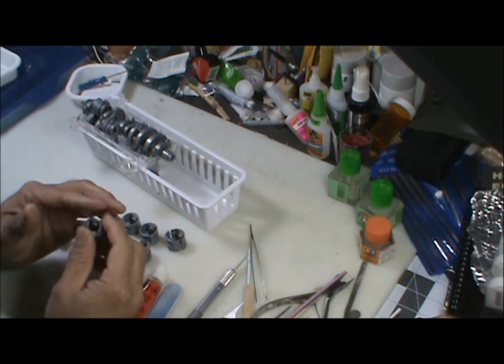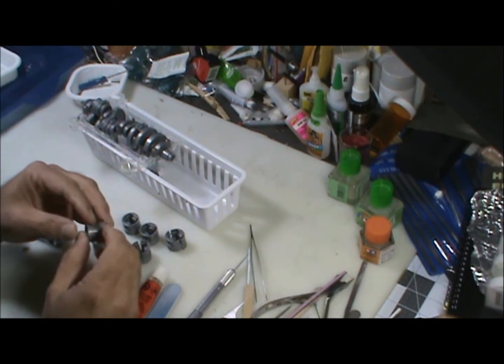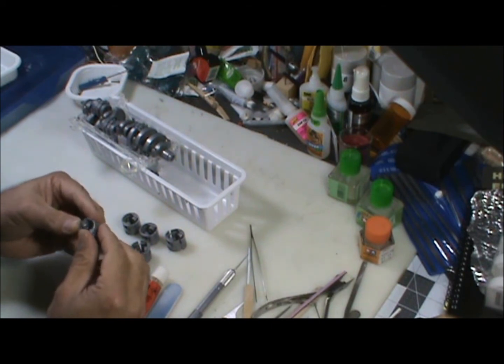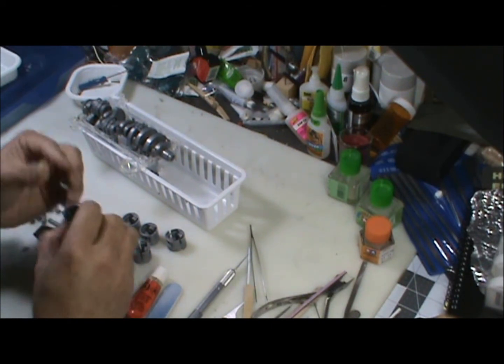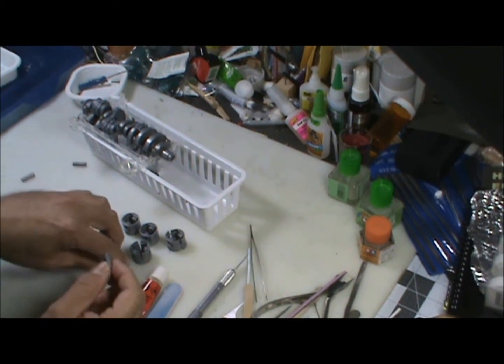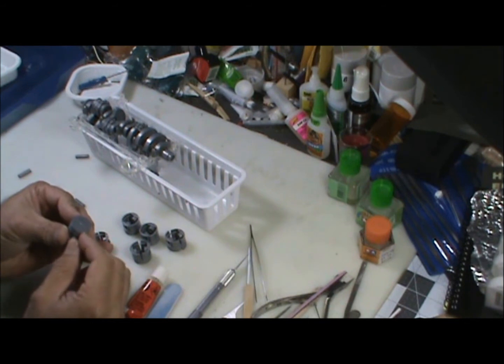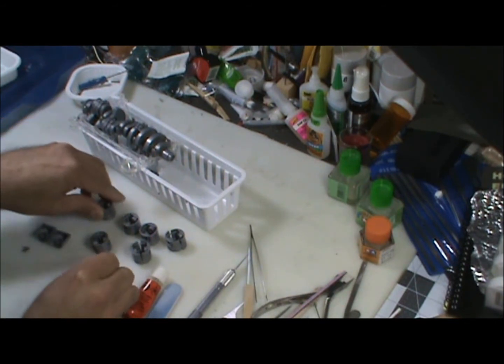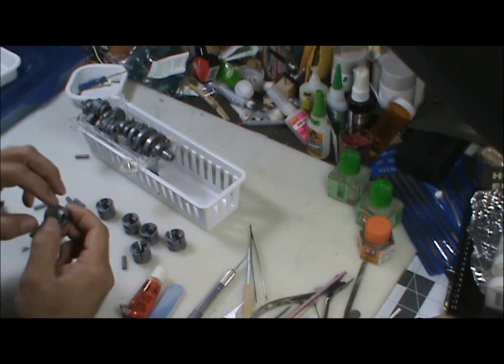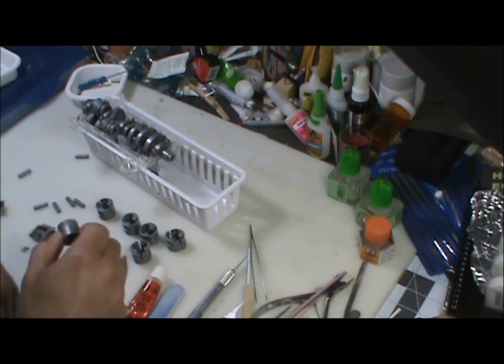I spent about an hour yesterday — that's about all I can take with this hand — cleaning all the flash out of this stuff. I got them ready to glue together, and then I've got to clean these wrist pins so I can stick them in on the end of the rods. You probably don't have to clean them up, but I'm doing it so everything turns freely and nothing grabs the cylinder walls.